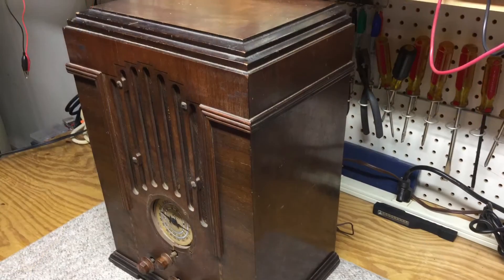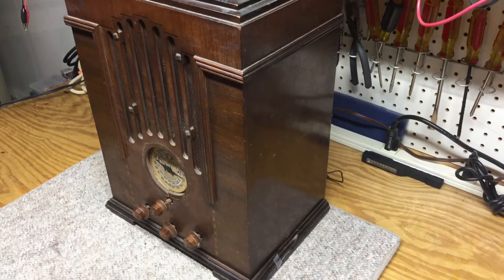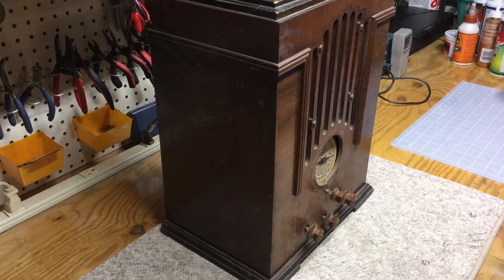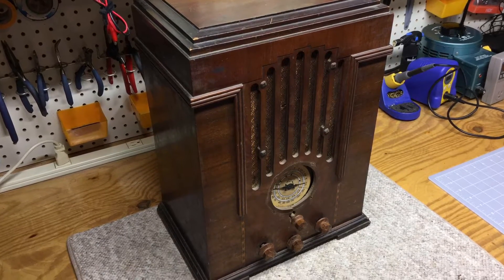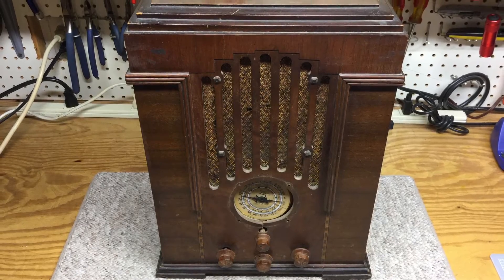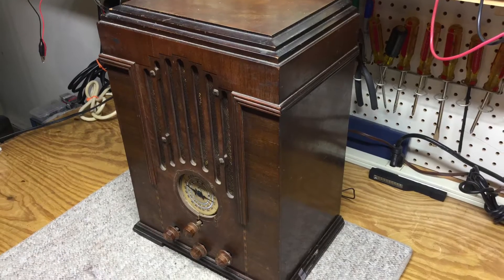This cabinet is in remarkable condition. You can see in the photos there are very, very few flaws. My dad is going to take care of the cabinet and clean it up. There's no need to do a refinish on this beautiful Zenith 808 cabinet — just a good cleaning and a little bit of touch up, and this thing is going to look wonderful.